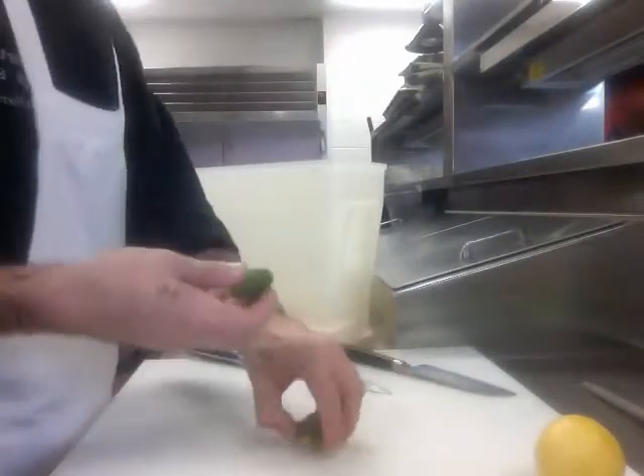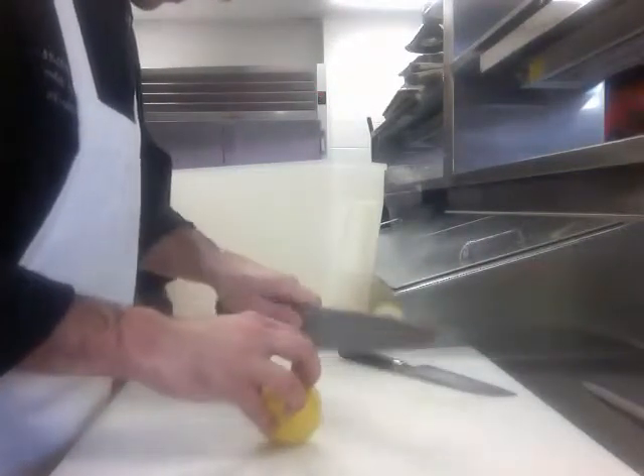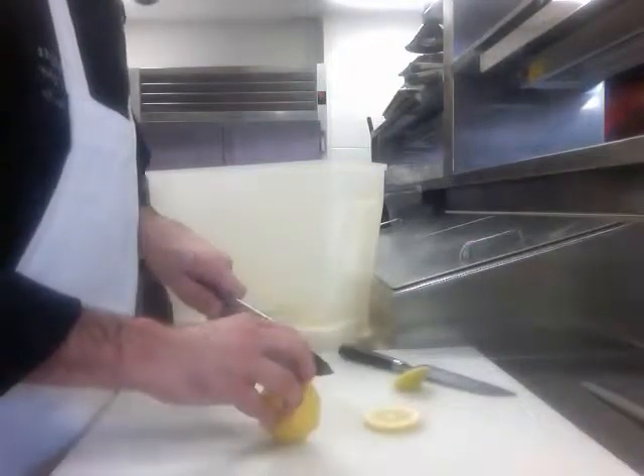Alright, so the limes go in there. Cutting my lemons up — see how nice these wheels look? It looks great. Very easy.